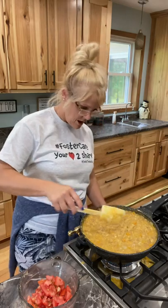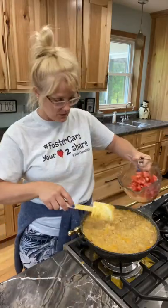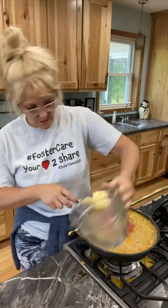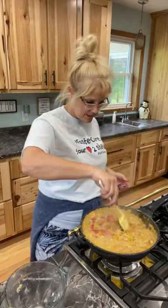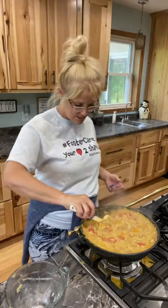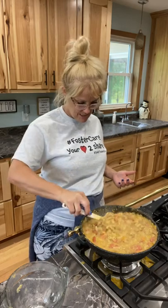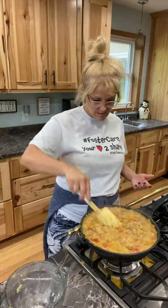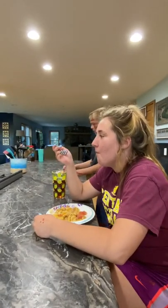I'm going to turn this off and just let it sit, then I'm going to add the fresh tomatoes. I'm just going to stir those in — oh, it's already thickening. That looks actually pretty good! Okay, dinner is served — we'll see what my family thinks. Haley, tell me what you think.